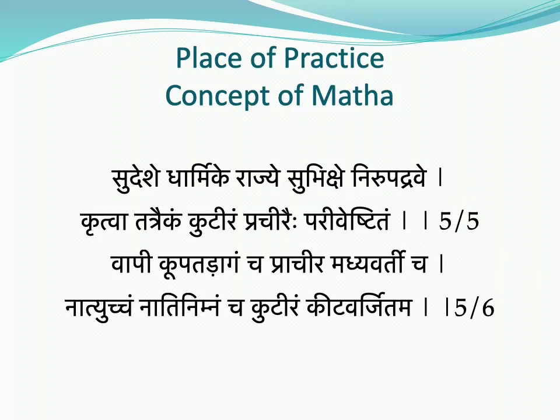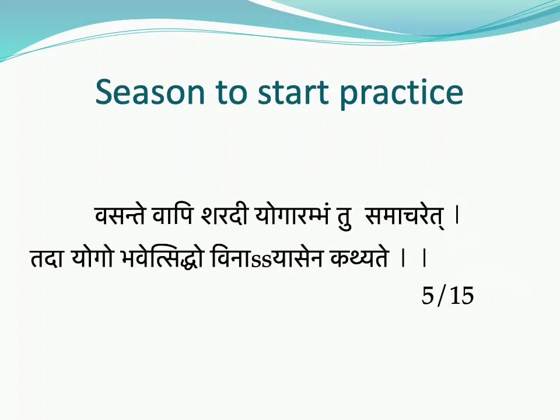Regarding the concept of Matha, the ideal place of practice should be in a Sudeshe, Dharmikarajya, Subhiksha, Nirupadravakrithwa — a place that is safe and has a boundary. It should have a Vapikupa, Tadaga, Prachin Madhyavarti. The place should be Nati-ucham, Natinimnam — not too high, not too low — and Kutira Kitvajitam, meaning it should be safe, with boundaries, where everything can be easily available.